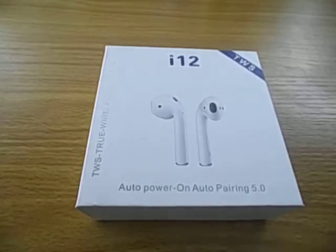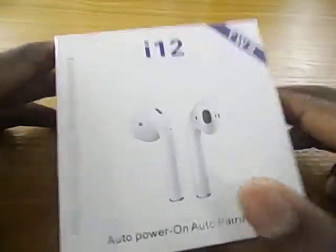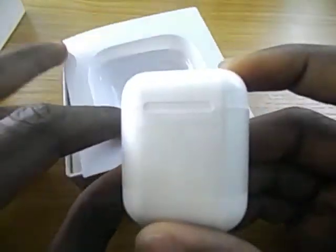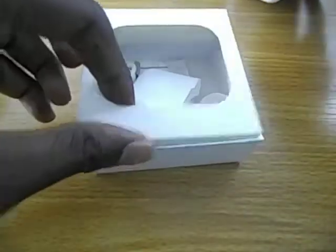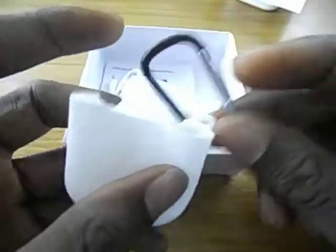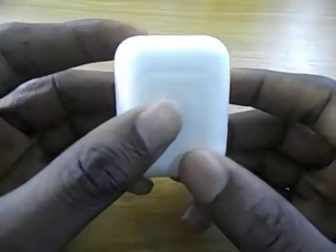Hi guys, welcome to my channel. In this video we are going to be looking at the i12 Bluetooth earphones. If you get one of these and you open the box, you should find the charging case, the protective case with book, and the charging cable. So let's go ahead and pair this with my mobile phone.